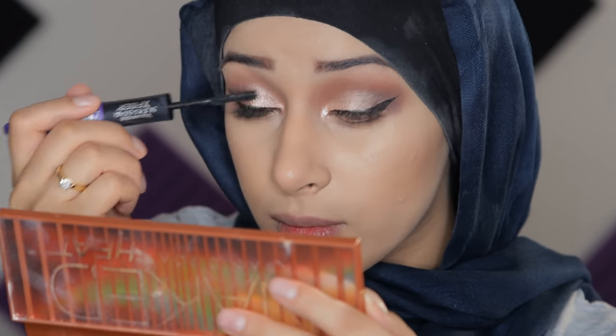Now we are going to go in with mascara — a random mascara that I stole from my mom. But I usually do not wear that much mascara because I wear a lot of lash extensions, so I don't like putting mascara on them. I only like doing this because we're gonna be wearing our lashes on top.